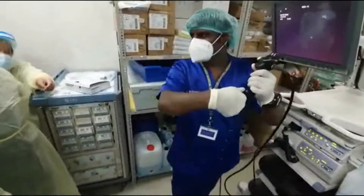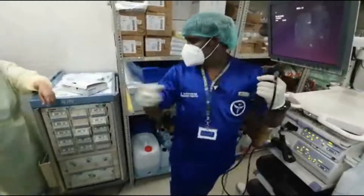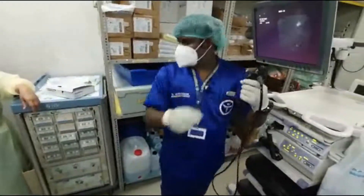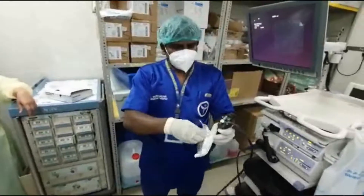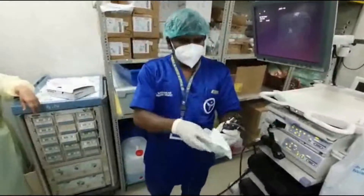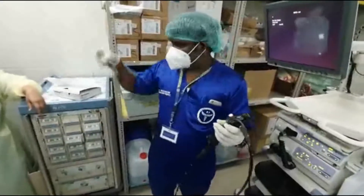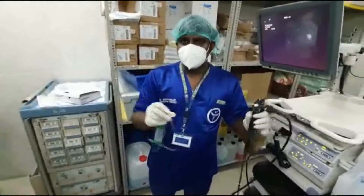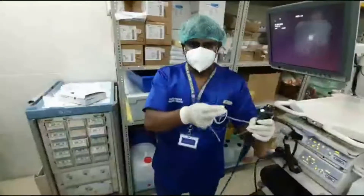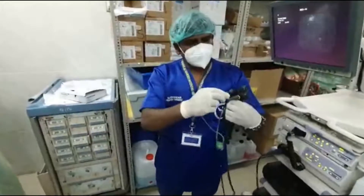If saline is needed, press this saline port here. If you want to connect the BAL valve, take this disposable one — I will show you how to connect it. For demonstration purposes I am not completely sterile; for the actual procedure you must be sterile.